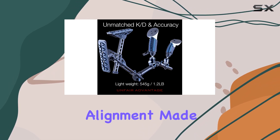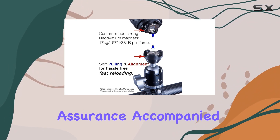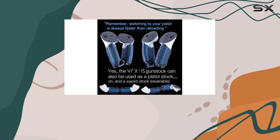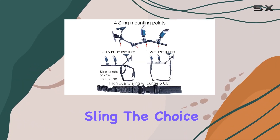Made in the USA, each VRX 15 stock is handcrafted for quality assurance, accompanied by a high-quality rifle sling with four mounting points for versatility. Whether you prefer a single point or two point sling, the choice is yours.